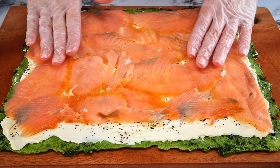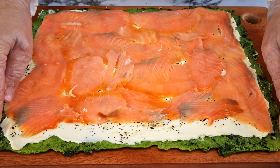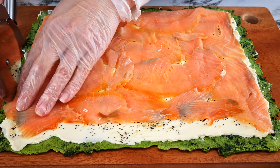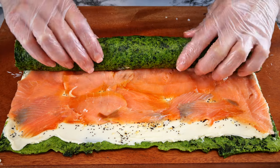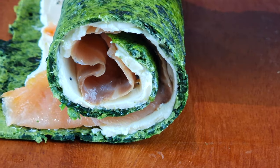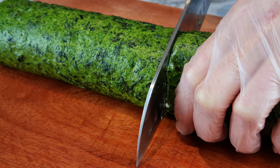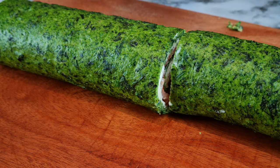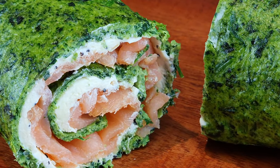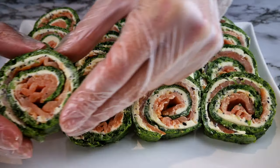Do try to spread your salmon as evenly as possible. Note that I've left a little border so that when I roll at the end I can seal it properly. Trim off the edges at the sides, then roll your roulade. And this is how they look when they're ready — absolute perfection, so pretty!